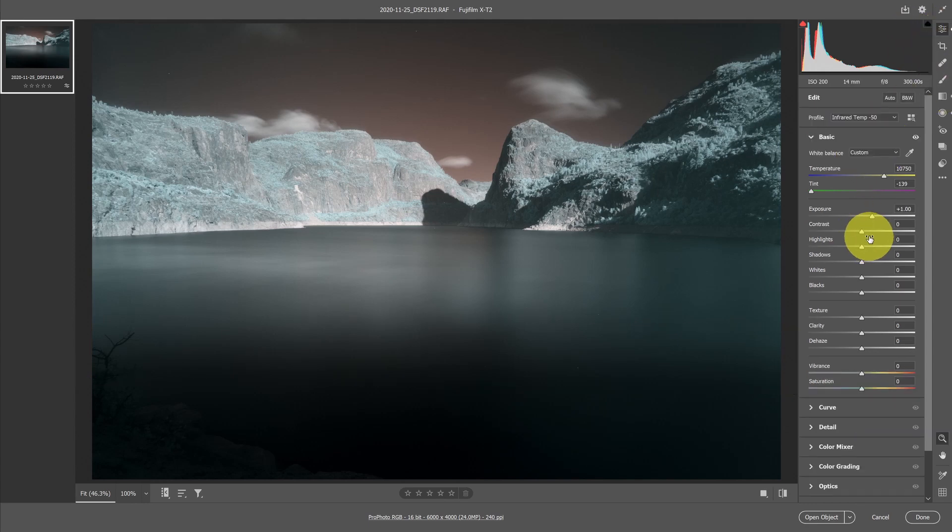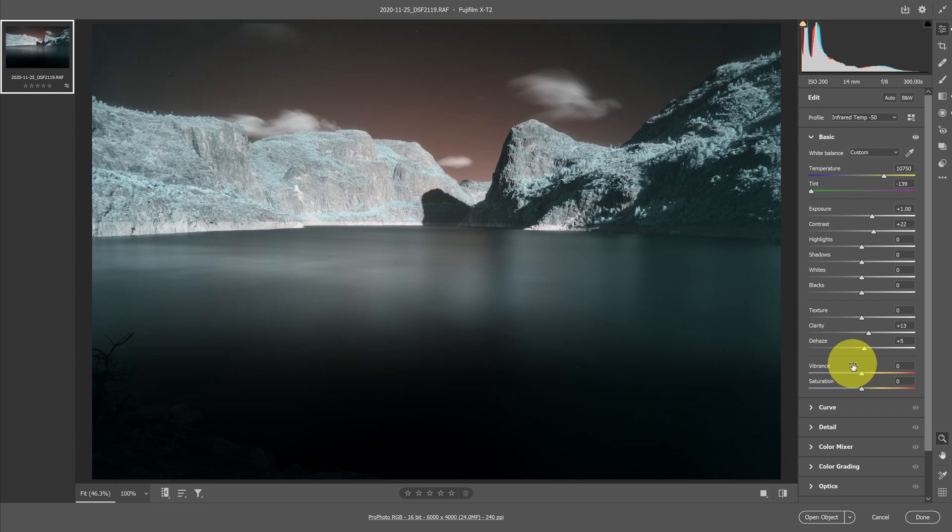Going back to Basic, I want to increase the contrast slightly, maybe increase clarity slightly, and add just a hint of dehaze — that creates a lot of contrast, so not too much. I'll also adjust the vibrance a little bit more because I want some color punch in this image.